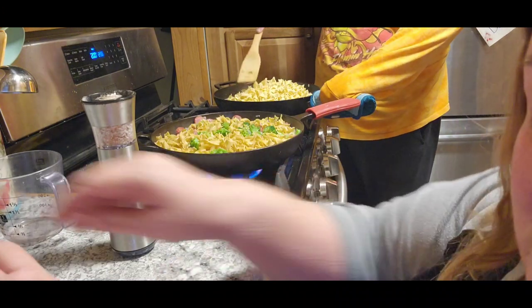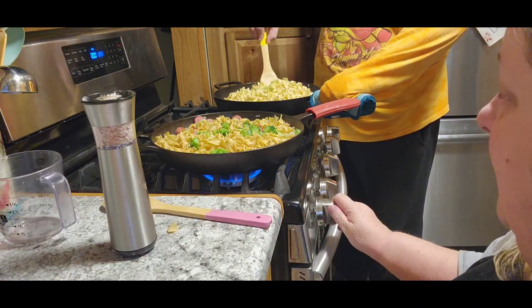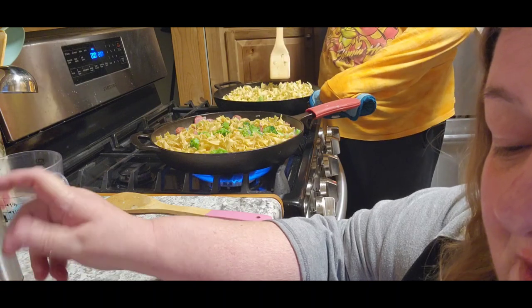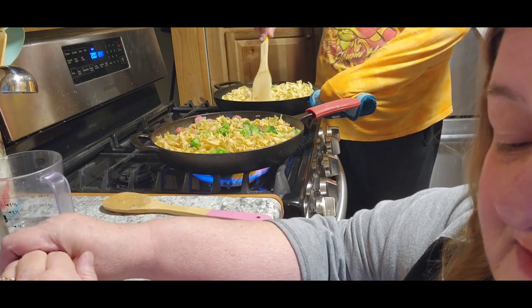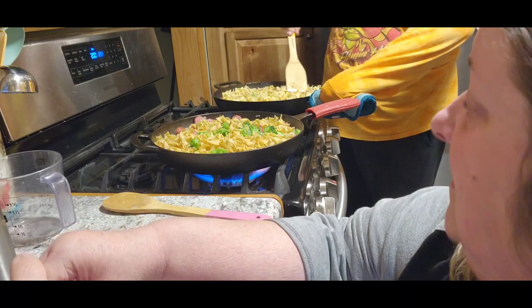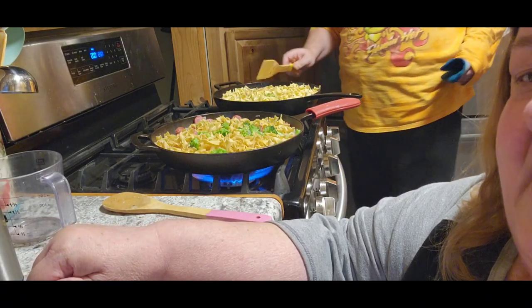Once you've mixed everything together, you want to bring it back to a boil. Once it comes to a boil, lower the heat and simmer for 10 to 12 minutes until the noodles are done cooking. We'll let it boil then simmer and we'll be back.